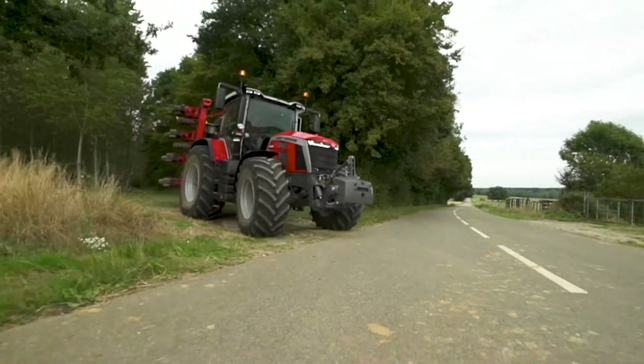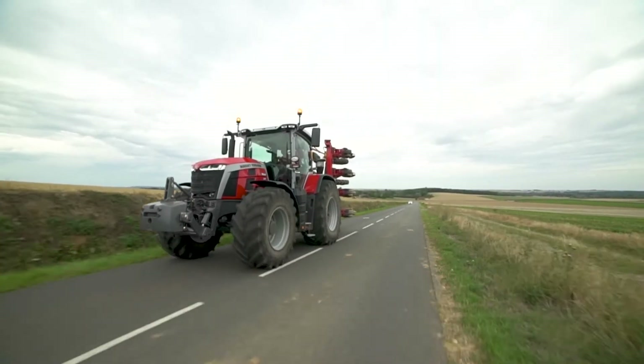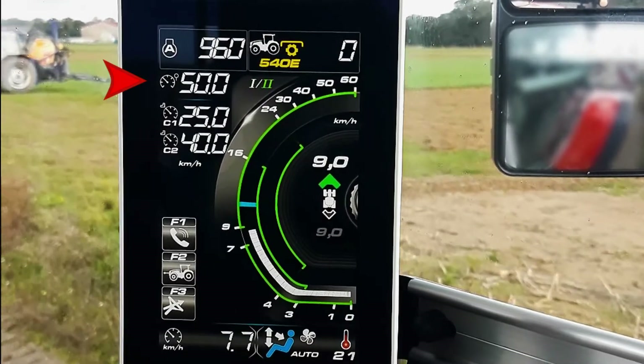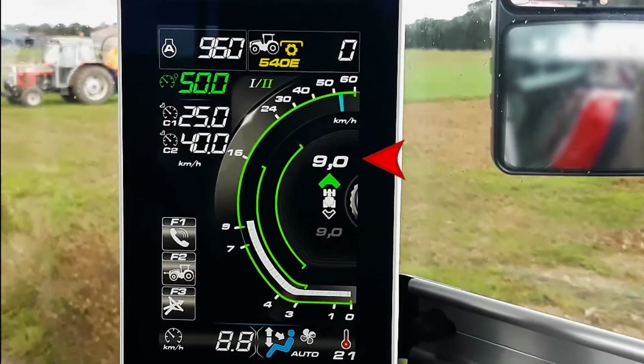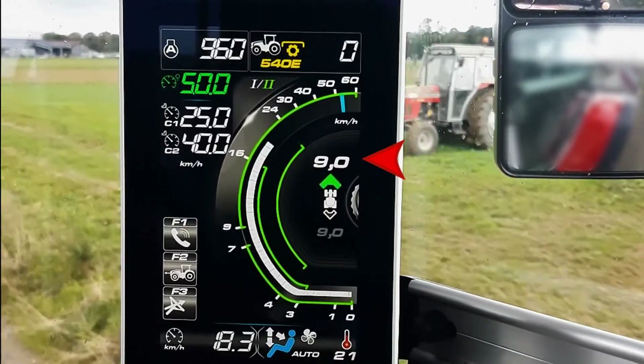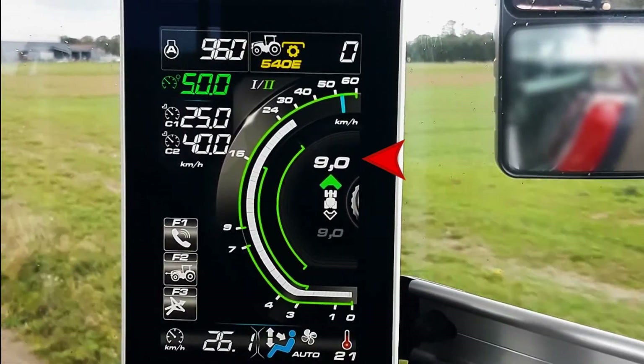Now I leave the field to go back to the farm. I change my preset 1 to 2. Now I have max speed at 50 kph, starting speed at 8, and the transmission managed across the four ranges. We can see the four segments selected.